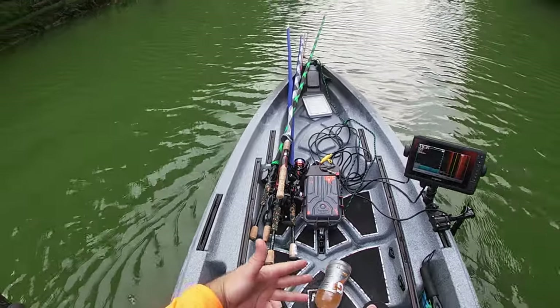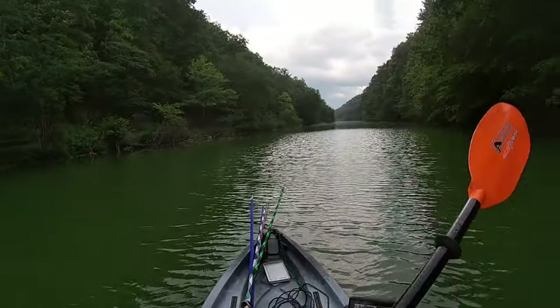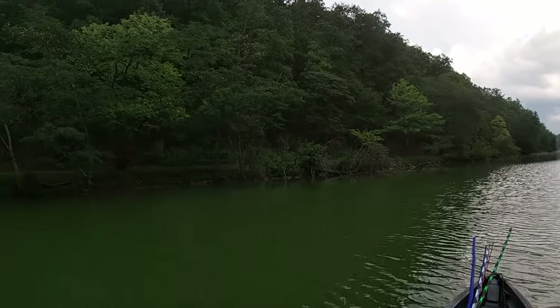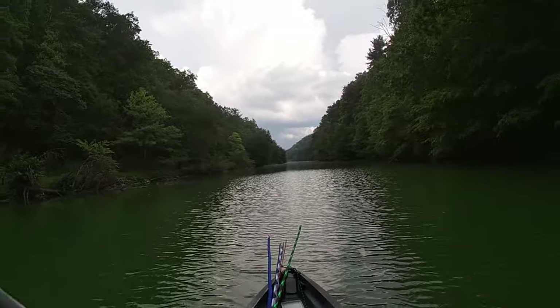There's some water down there, but as I paddle, the way this boat's made it just drains right out — no issues with that whatsoever. I'm going to get up here, get myself turned around.